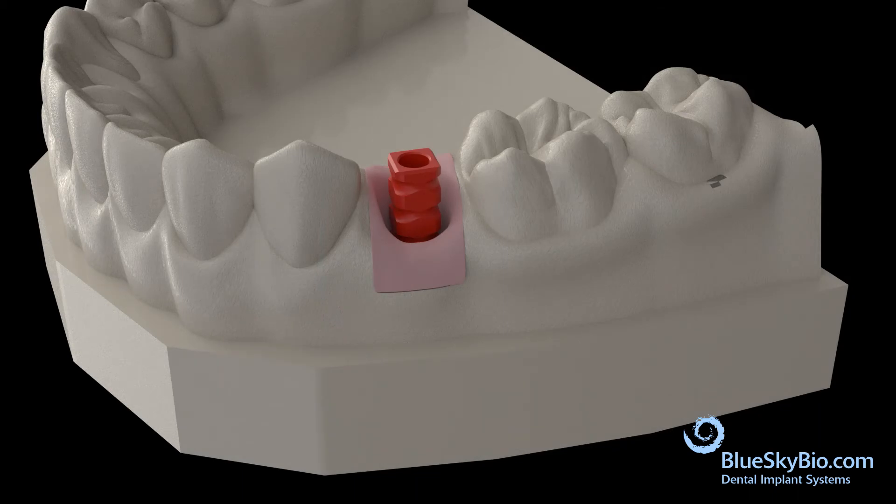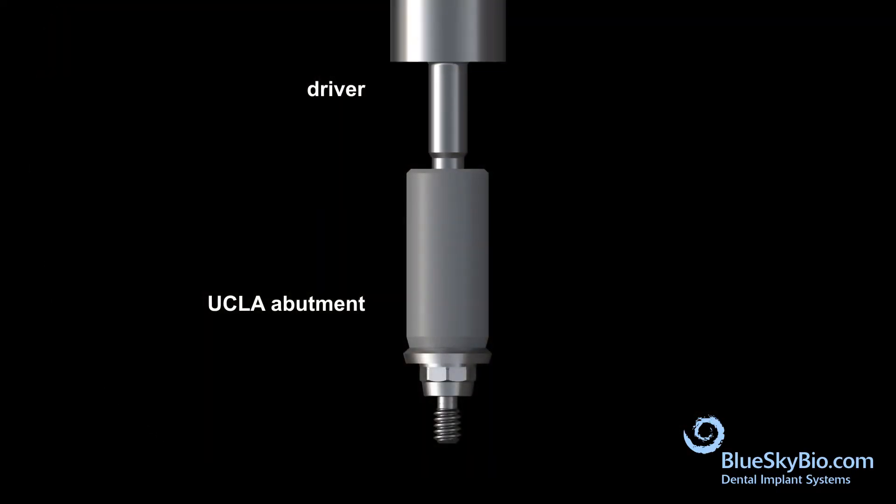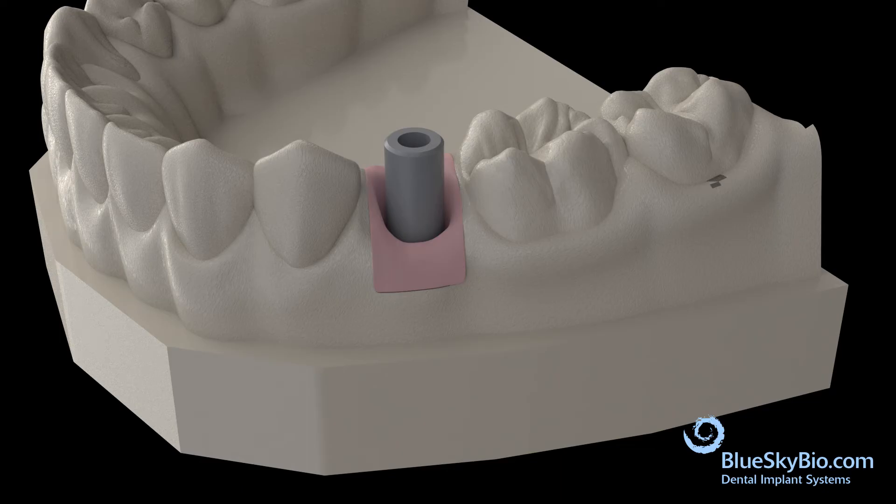Remove the stone model from the impression and remove the impression transfer. Insert the driver assembly into the BlueSky Bio UCLA screw within the abutment — only use BlueSky Bio screws. Insert the abutment into the implant level analog, making sure to align the male octagon of the abutment with the female octagon of the implant level analog.